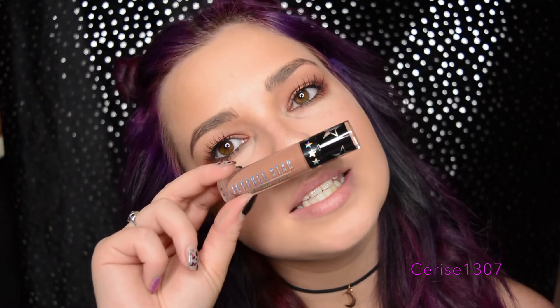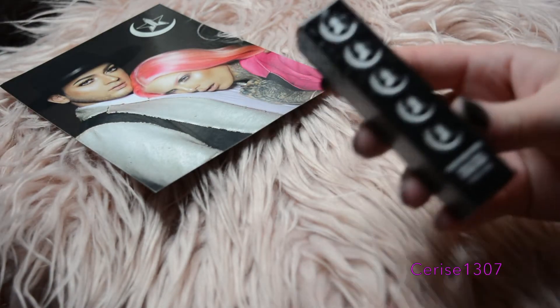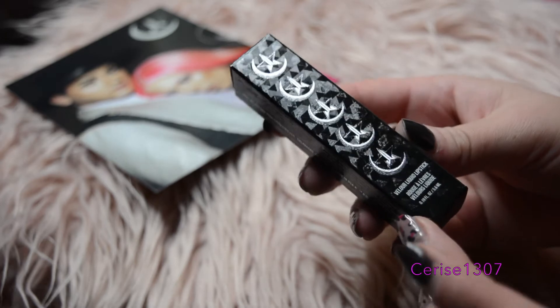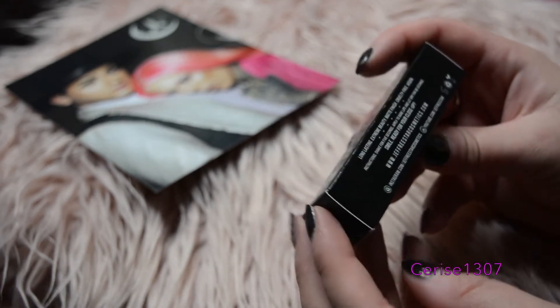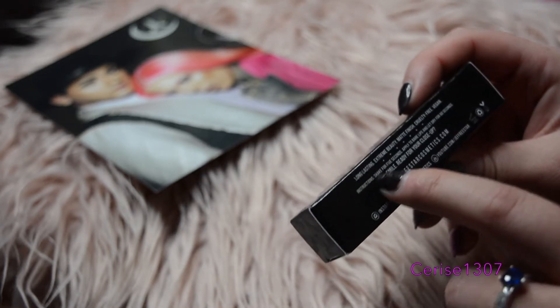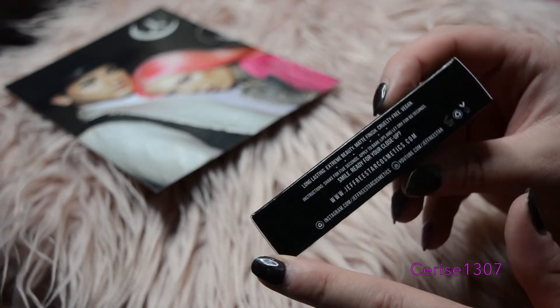Let's get into the amazing rainbow holographic packaging. Can you see it? Oh my god. Let's start with the packaging, which is gorgeous. It doesn't say anything different, just the same usual things. Oh, except I've noticed instructions: shake for five seconds, apply to bare lips, and let it dry for 60 seconds. I never noticed that before.